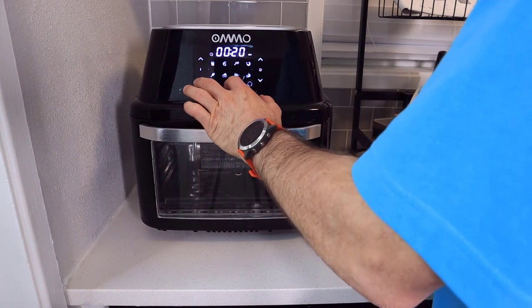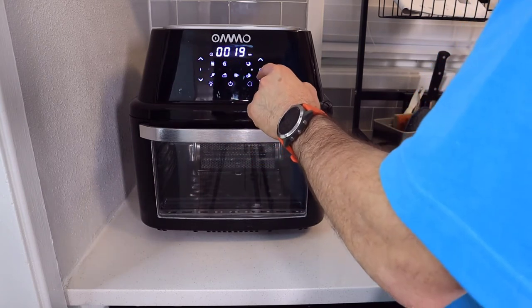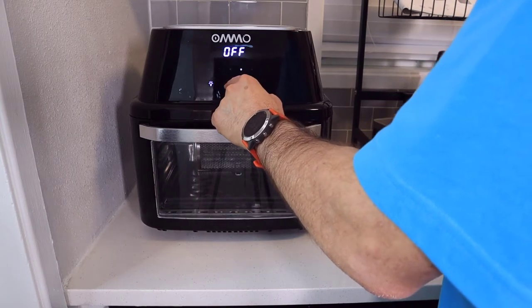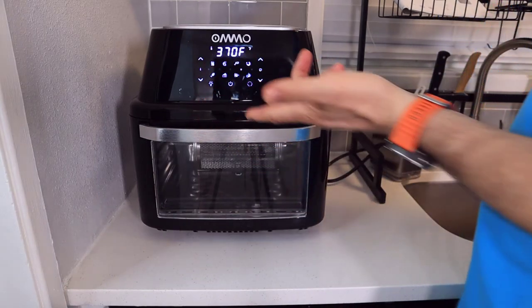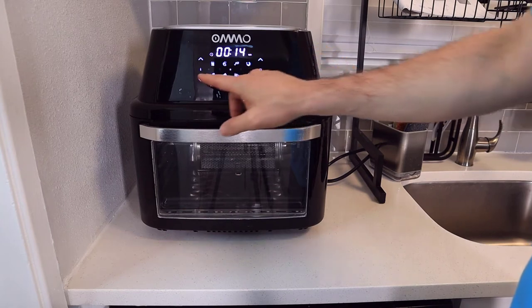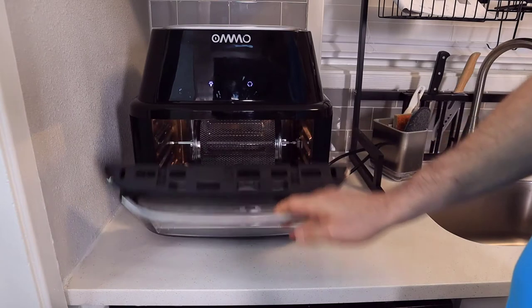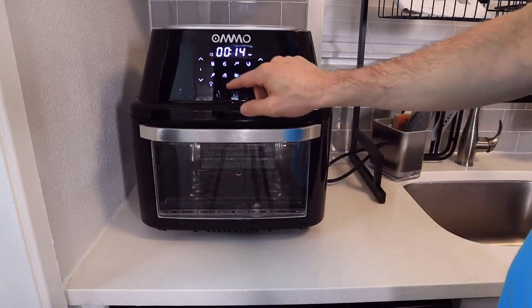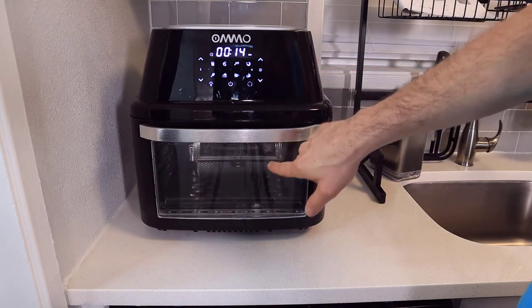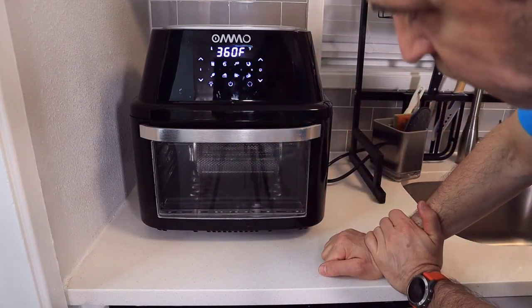Once you're ready to go, if you don't want to use the shortcuts, you can just turn it on and do your own adjustment — pick how much time you want to cook something and also the temperature. We do have the rotating basket in there, so if I press the power button and then hit the rotating button, you can see how the basket is rotating. And if you want to turn that off, you can turn that off as well.